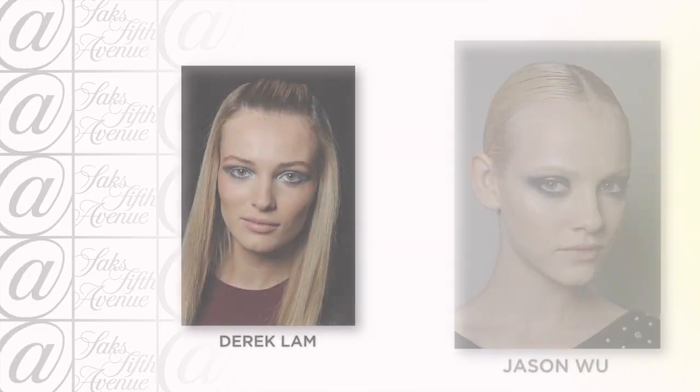The smokey eye got a modern metallic update this season on fall runways like Jason Wu and Derek Lamb. Today Christian and I are going to show you how to make that runway look a reality.